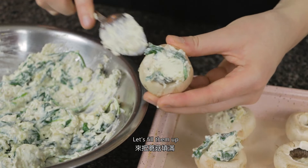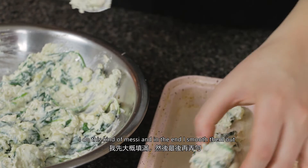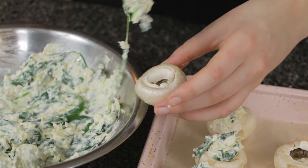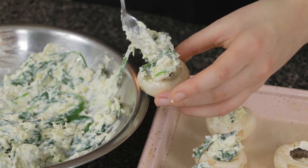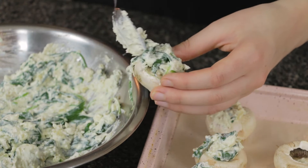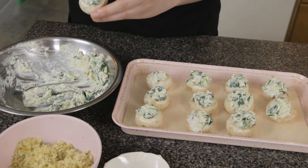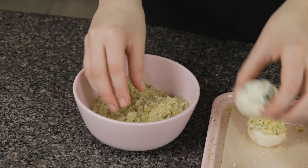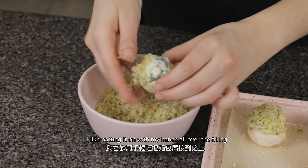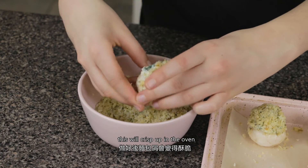Let's fill them up — spoon the filling in evenly until it's all used up. I do this kind of messy and in the end I smooth them out. Now add your breadcrumb topping; I like patting it on with my hands all over the filling. This will crisp up in the oven.